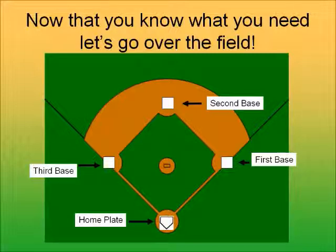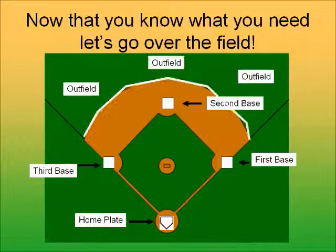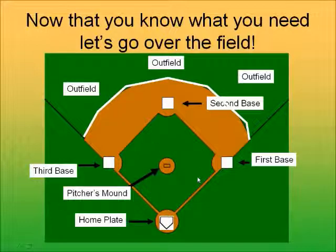We have an outfield out here — you have positions in the outfield. That's past the dirt and out into the field where there's grass. And almost the most important spot: the pitcher's mound. The pitcher throws the ball to the batter, and that's where the game begins.